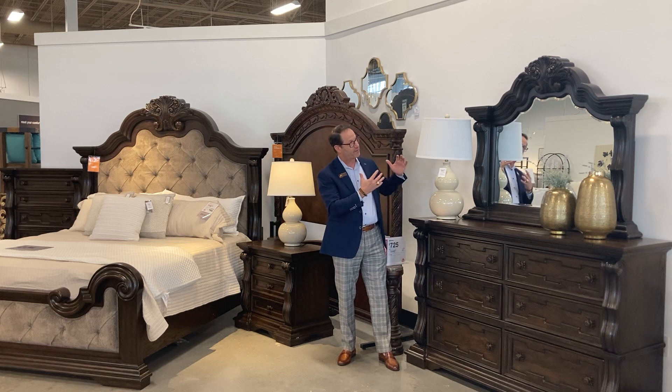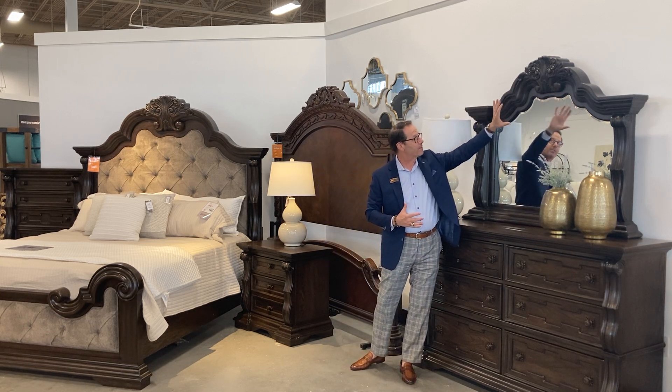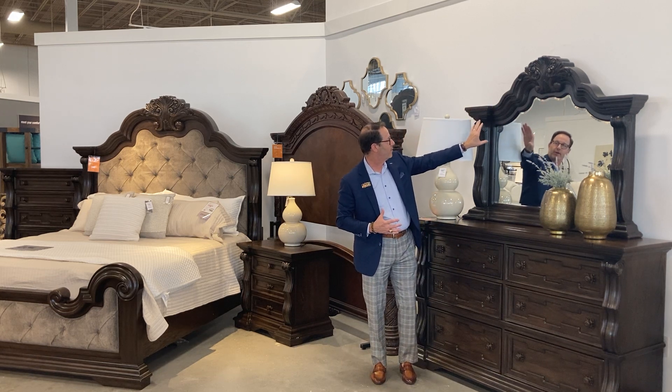All the way up here — look at the top of this mirror, look at all the shaping with the acanthus leaf and all of the details in there, in the trim molding.